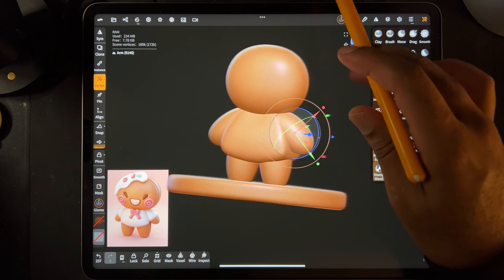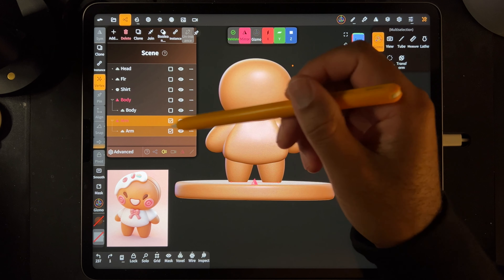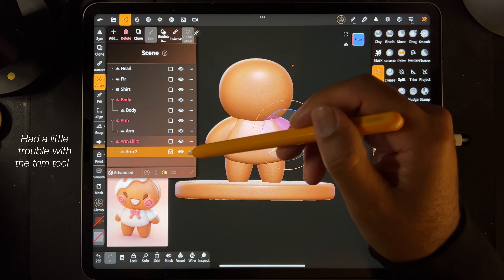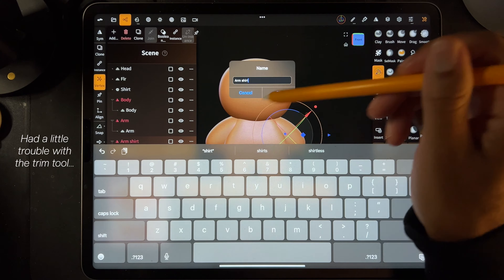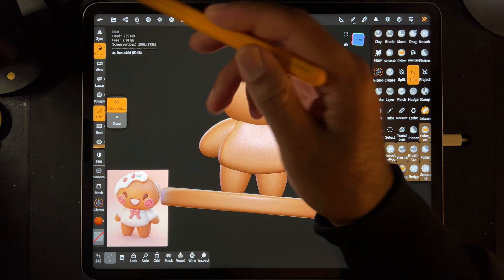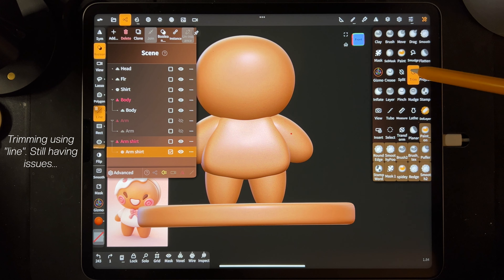Let's take a look at the side - side looks okay. Let's make the shirt. I think we'll take the arm, take the whole arm and clone it. Then we'll change this to 'arm shirt'. Let's hide the regular arms - now all we can see is the shirt. Let's take Trim. It looks like when I click on this arm, the main arm is this arm. Let's see if I have to trim that one.